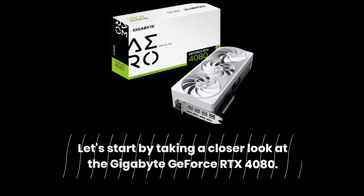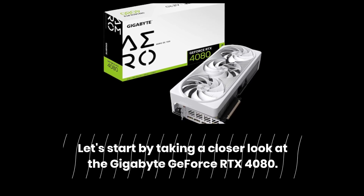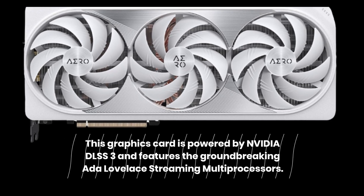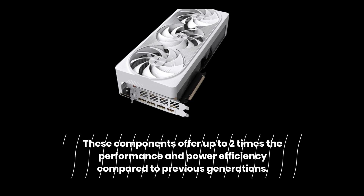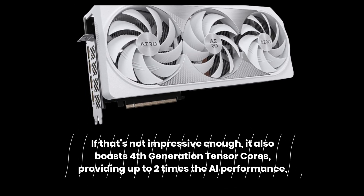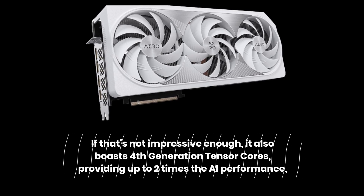Let's start by taking a closer look at the Gigabyte GeForce RTX 4080. This graphics card is powered by Nvidia DLSS 3 and features the groundbreaking ADA Lovelace streaming multiprocessors, offering up to two times the performance and power efficiency compared to previous generations. It also boasts fourth-generation Tensor cores, providing up to two times the AI performance.